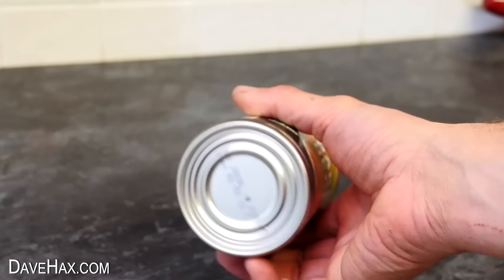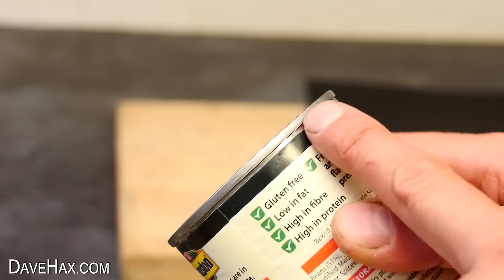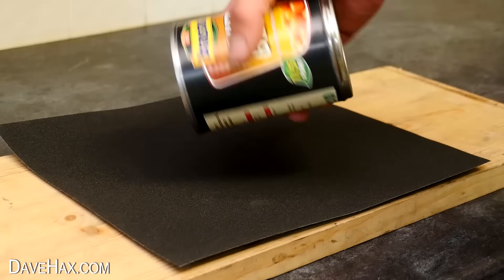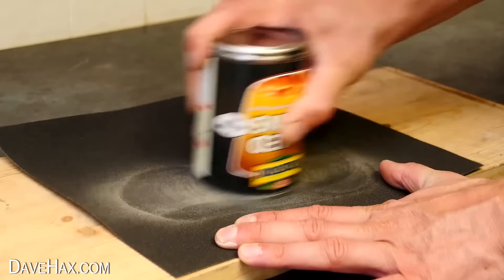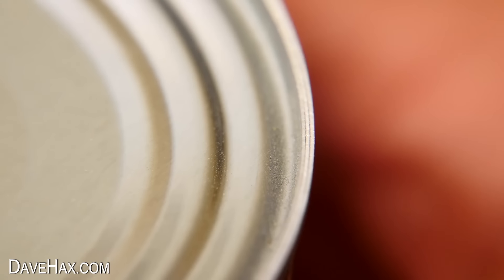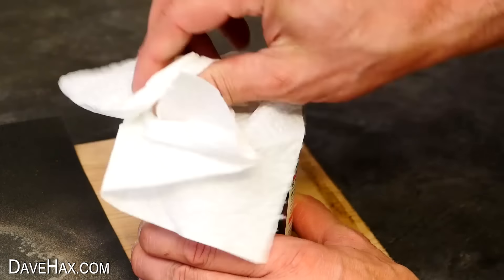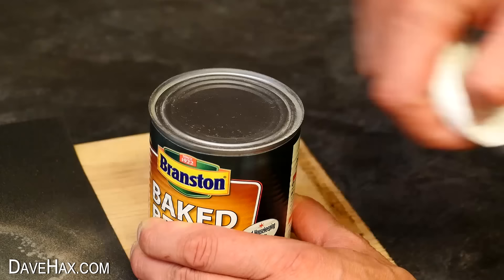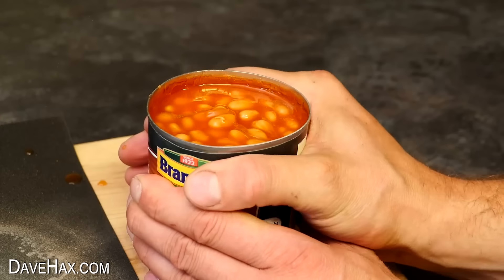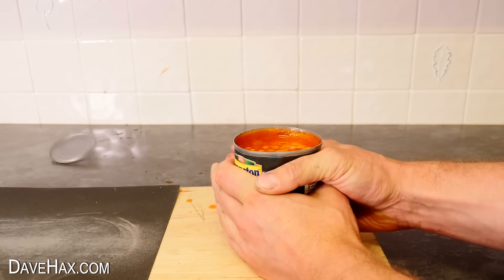If your can opener has broken and you're trying to open a can which hasn't got a ring pull, you can open it in an emergency by rubbing the seam at the top over some sandpaper. Keep sanding until you open up the seam and can see the individual layers — the lid of the can and the sides are no longer wrapped around each other. Wipe off any dust and you can open the can by just giving it a good squeeze. With the seam sanded open, the lid is more like a tight-fitting cap pushed on top.